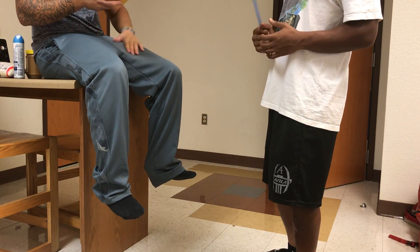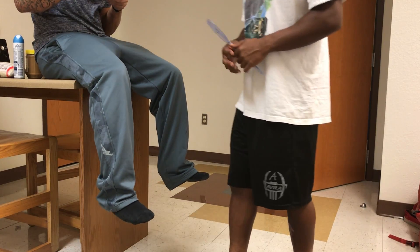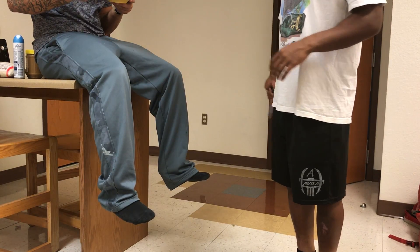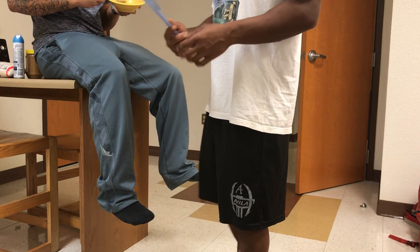In this video, we're measuring internal hip rotation. We're going to have our patient sit on a table or a counter, making sure that their legs are dangling with no space underneath them — realistically sitting at about a 90 degree angle.